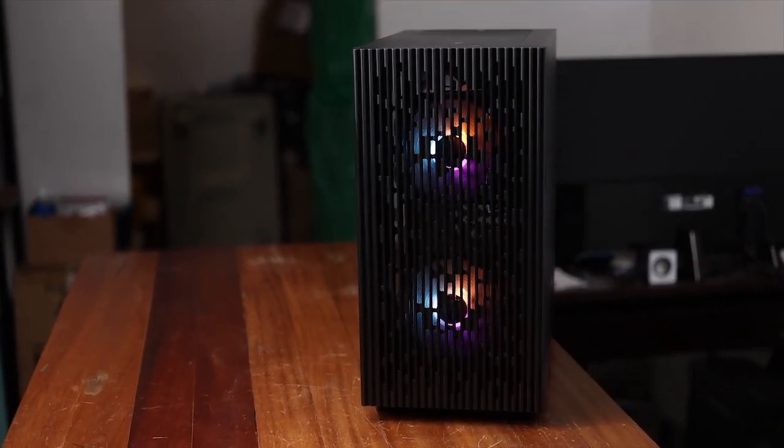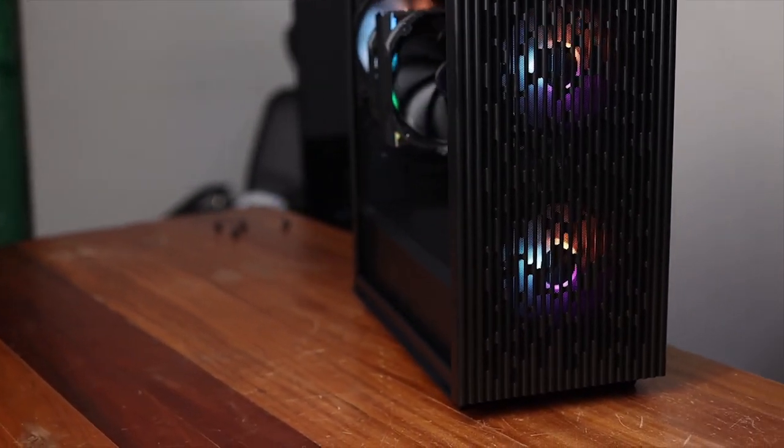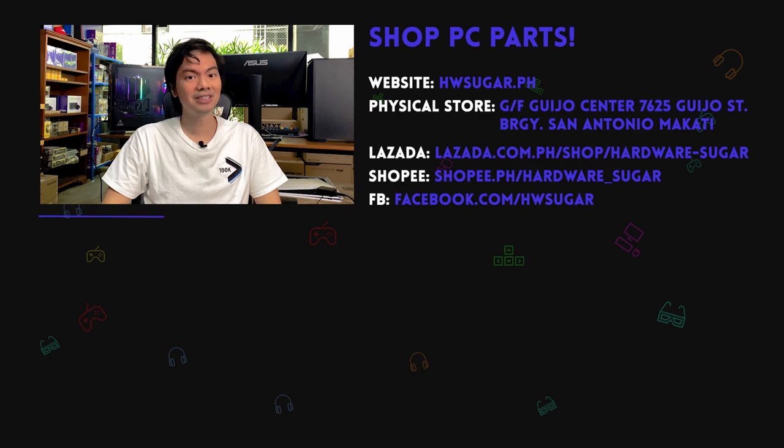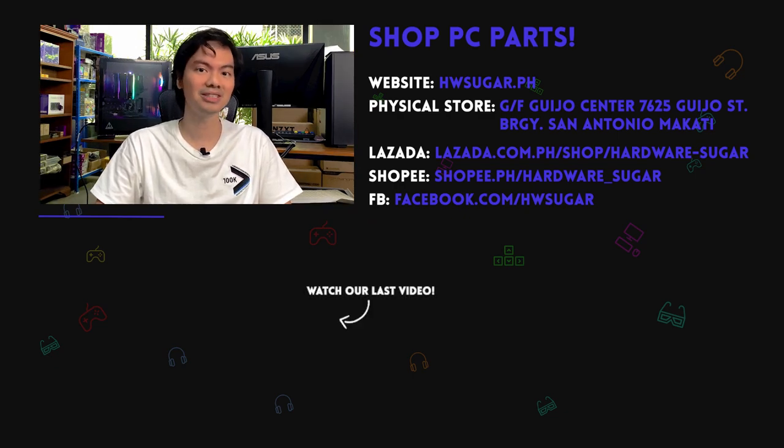Bottom line — would we recommend this RAM? Yes, we would. The price is usually very competitive and they're very reliable. To be honest, I'm quite surprised and a bit sad with the other manufacturers — they're more well-known but their RAM tends to break down quite often and customers come back with problems. With T-Force RAM we've never had any complaints, so based on shop experience I would definitely recommend this RAM. We used to carry it but we're having a hard time keeping it in stock, which is a testament to how popular it is. So if you're in the market for some RGB RAM, definitely check out the T-Force Delta RGB.